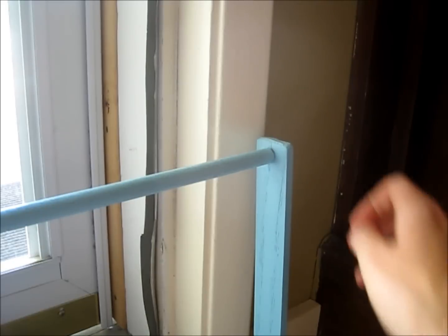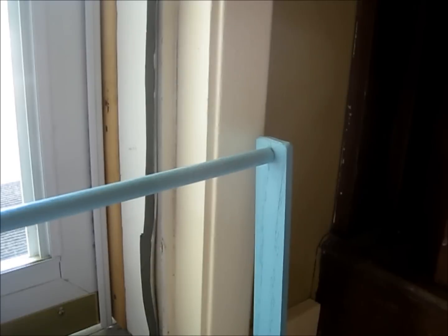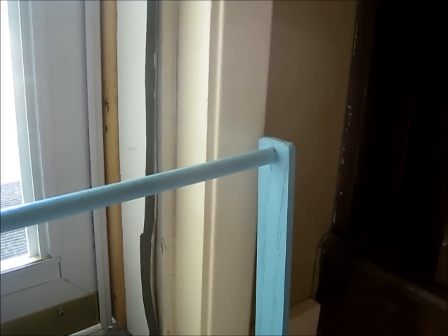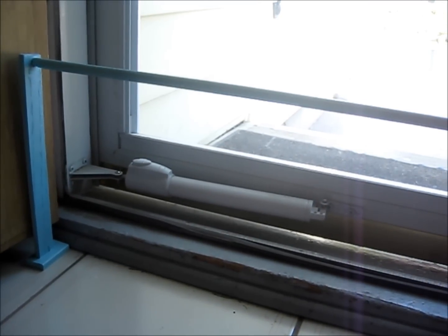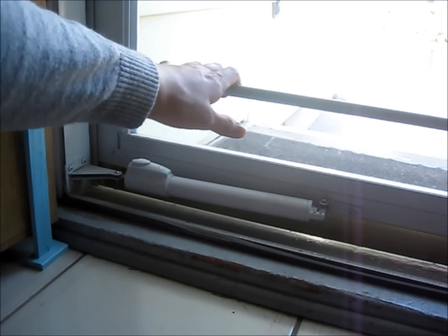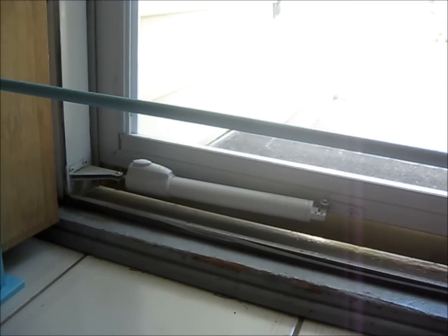I stapled it on and then painted it blue with some paint I found in my basement, and voila — this took about 20 minutes to make, probably. Very simple craft. If you want a ballet bar, ask your dad to help you build one or something, because you don't even need any power tools — you could just use a screwdriver and a hand saw. It's movable, as you can see. You can move it around and put it wherever you like.